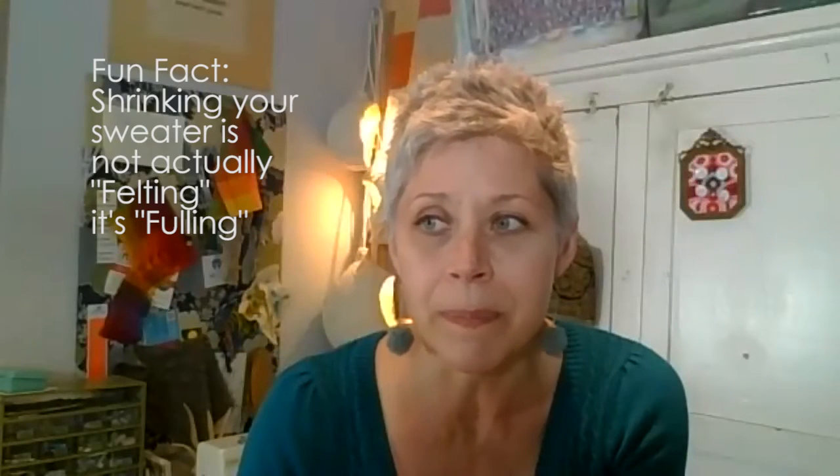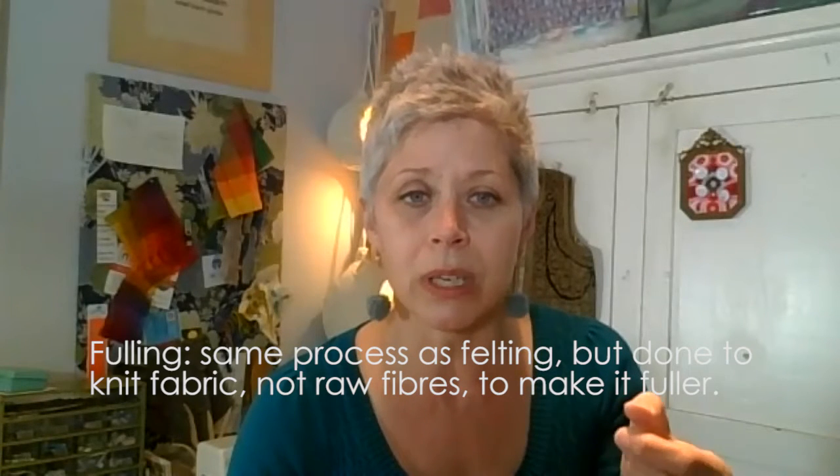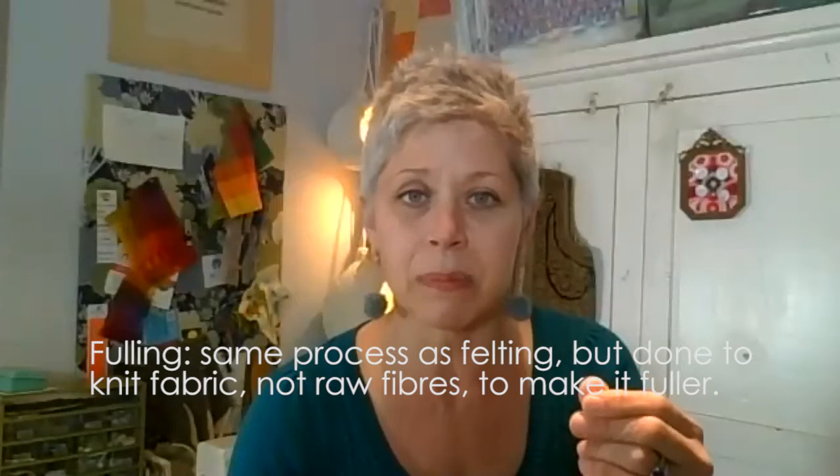Definitely felt your sweater before you cut it up. I've had felting emergencies where I've really needed to felt something after I cut it up — you do end up with a lot more fluff than you want. To felt a sweater, it's really best done in a top-loading machine. And really, we're not felting — felting is a specific technique from raw fleece to a fabric. We're fulling. Anytime you take something that's already been knit and compress it into a felt-like material, it's called fulling.